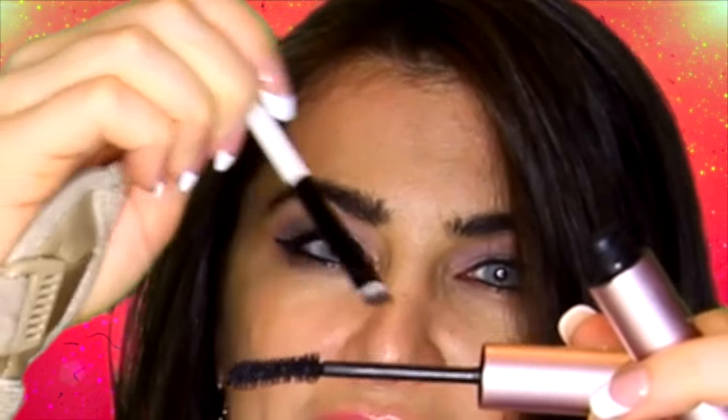The first hack is using your mascara as an eyeliner pencil. We're going to use the Too Faced Better Than Sex right now because my 3D Fiber Lash is not in reach. You get an angle brush like this, touch it to the mascara to get some product on there, and then just apply it as an eyeliner. And that's it.